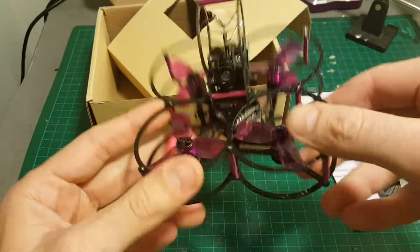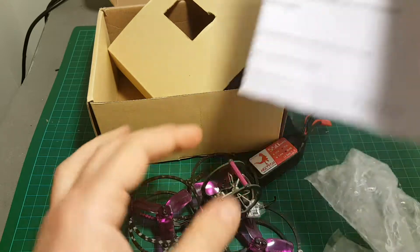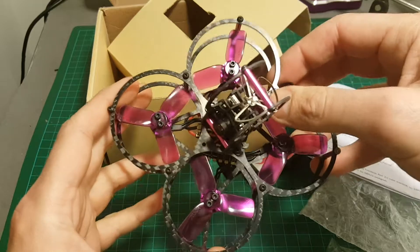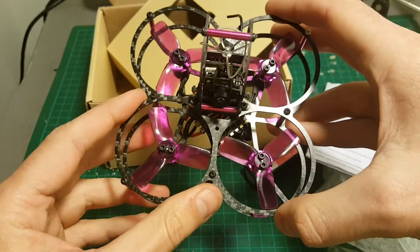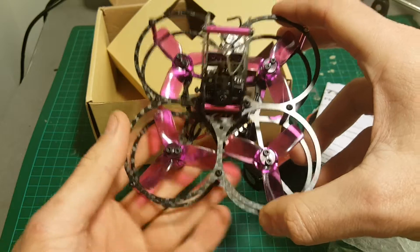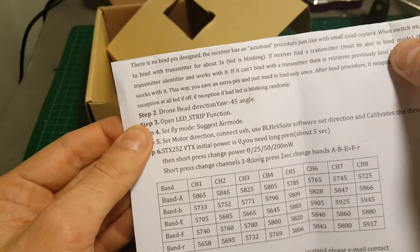Now let me tell you something about this quadcopter. Normally I don't read the user manuals, so I just thought it was going to be easy to configure. I bound it and thought everything was going to be okay. It's not the case with this quadcopter, so if you bought it you should watch this video. First of all, you do need to read the instructions because the direction of the board was not set right.